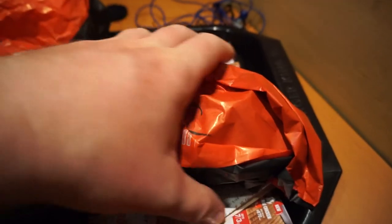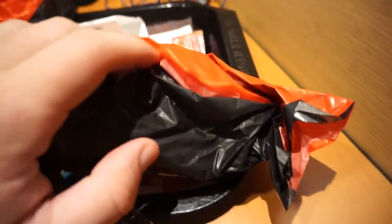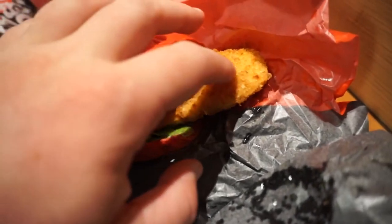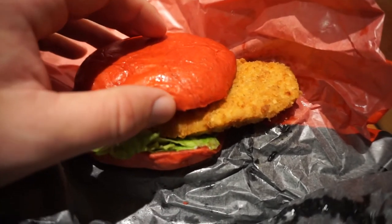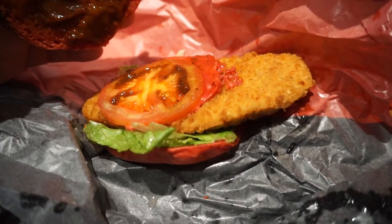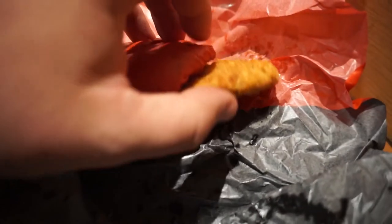Okay, so here is the Akasamurai chicken, or the red chicken sandwich. We're going to open her up and see what she looks like. Nice and fresh. It looks like they're using a standard chicken patty. I've never eaten a chicken sandwich at Burger King before, so I don't have a real frame of reference. But you have an oversized chicken patty, the same chili sauce, red cheese, tomato, and it looks like lettuce and mayo on the underside.